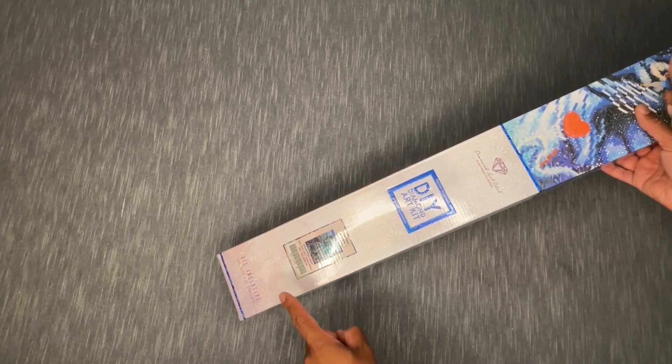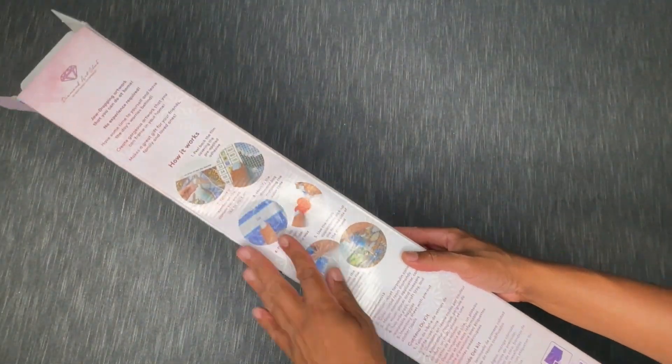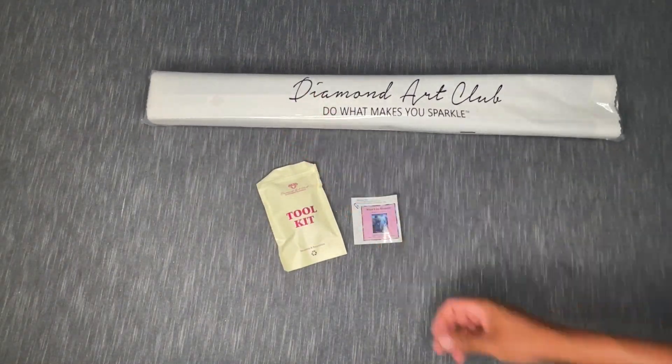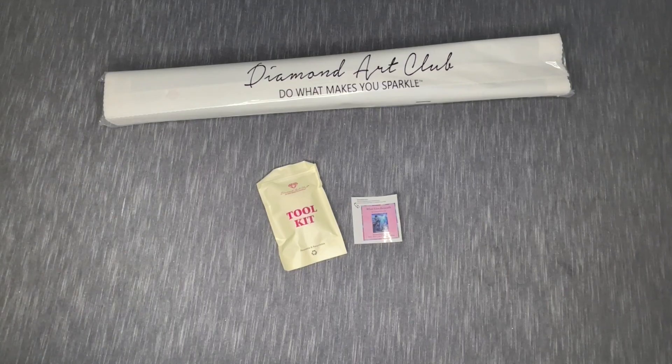It says 'square diamonds' on the box — that's how you can tell. There are some basic extra instructions on the back and a product description with a little photo. I have the camera zoomed out because this is a big one, and I'm trying a slightly different angle to minimize glare. Bear with me as I continue to play and adjust.